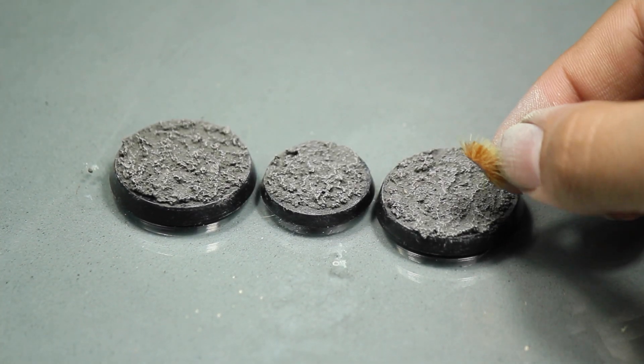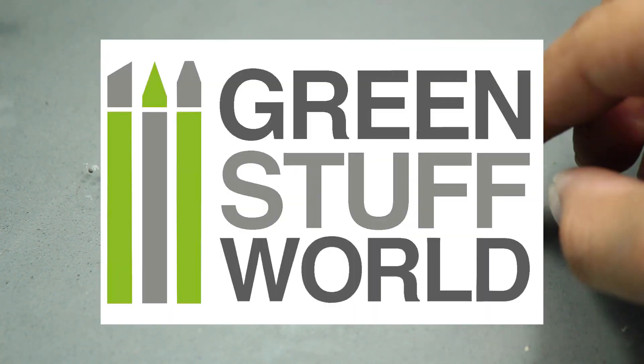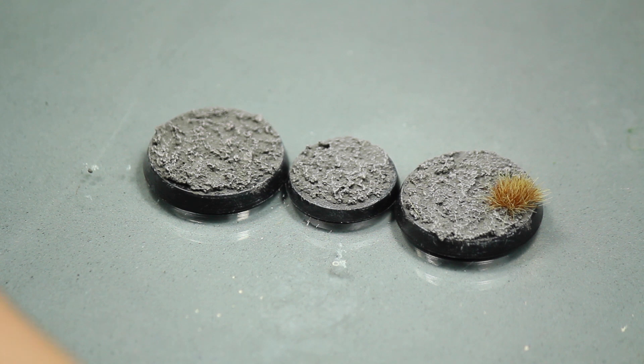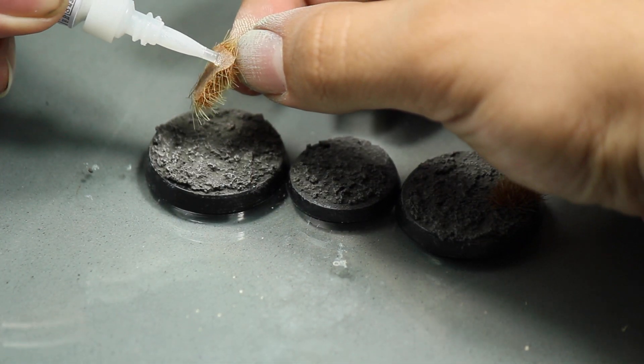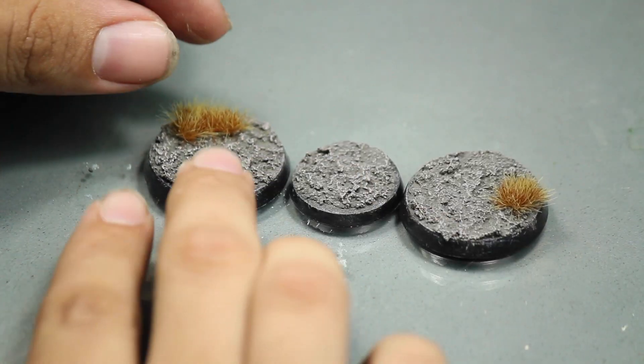Then the secret weapon — some grass tufts. I am using some yellow tufts from a Spanish company called Green Stuff World. You could also find tufts sold by Army Painter or Games Workshop, available online or sometimes in hobby stores. These tufts add instant value to the base. They look great and help sell the realism of the model. If you don't want to bother doing anything fancy, sticking a couple of these here and there will do wonders for your bases.